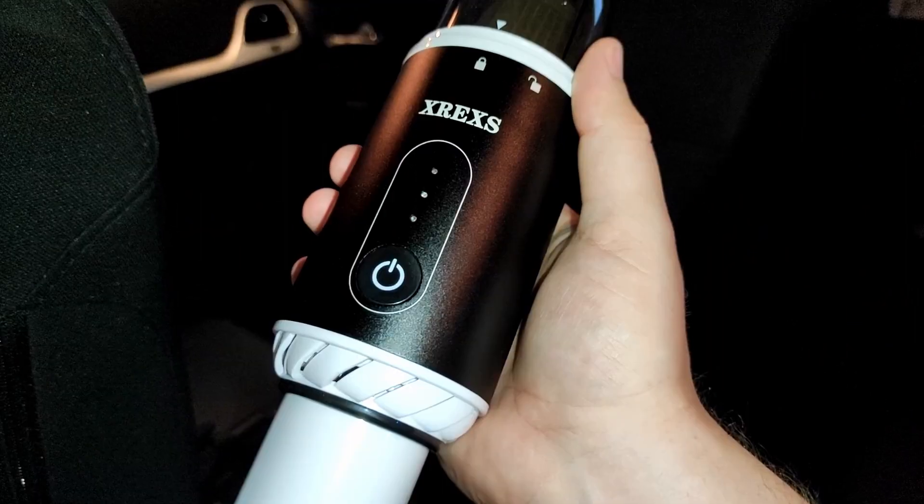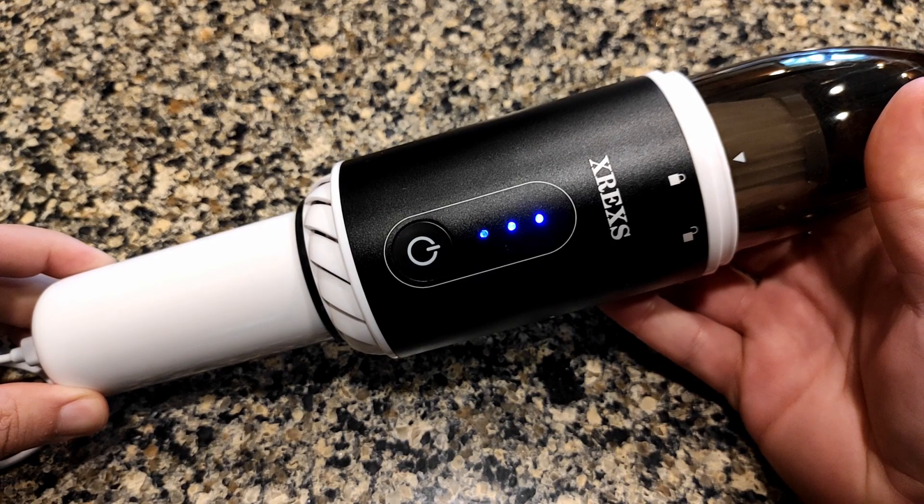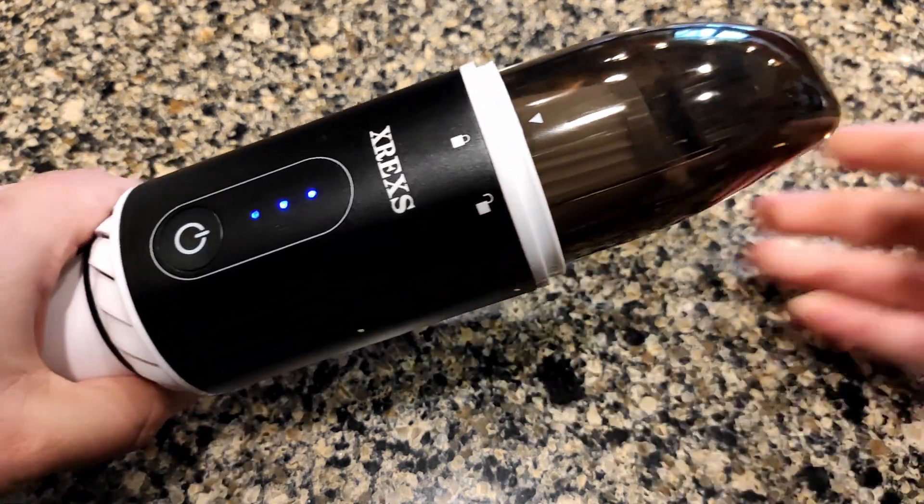I received this vacuum in exchange for my review — this is my honest opinion. I think it's a good little vacuum. There's a link in the description; if you order through that, I get a small commission, and I would greatly appreciate it.